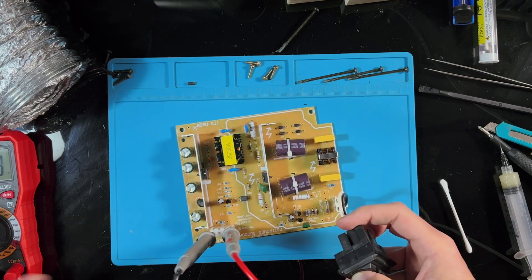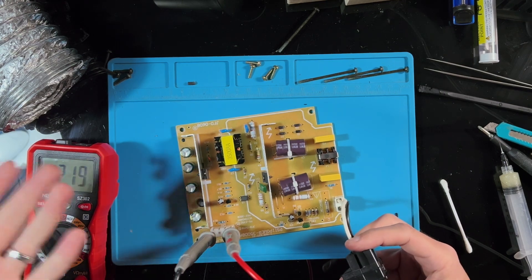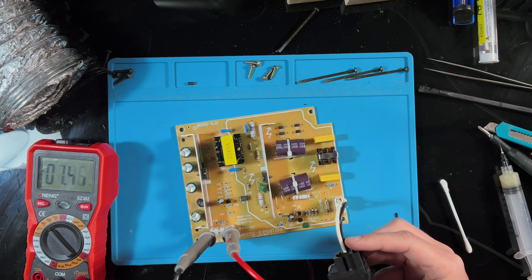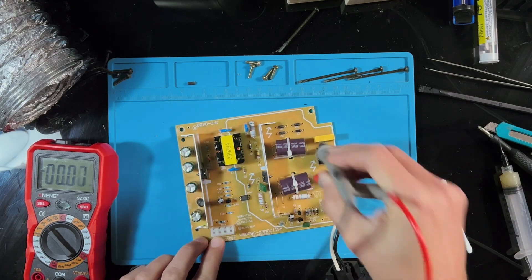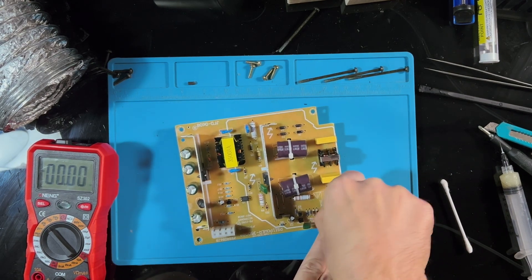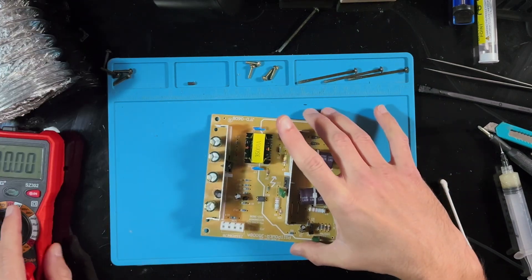And there you go — you can see 12 volts now, and that's what you need to power the PlayStation 2. So we'll turn this off and let it drain down. These capacitors are still going to be pretty active, so we do want to be careful. I'm going to install this new board into the PlayStation 2 and hopefully we'll get it powered up.